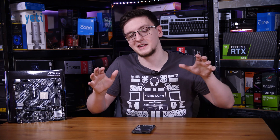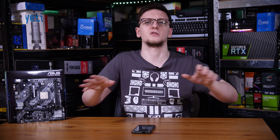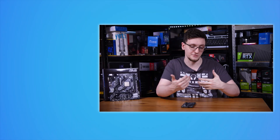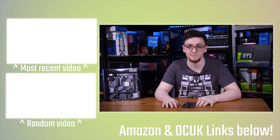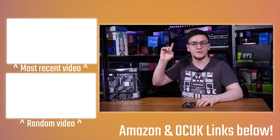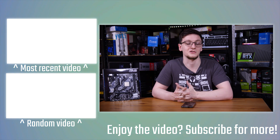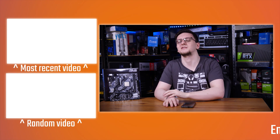There will also be links in the description for merch — hoodies, t-shirts, and other designs I designed myself — plus Patreon for access to our Discord chat, sponsor-free videos, and direct support. I'll leave some more videos on the end cards. I'm going to be doing a B560 board test fairly shortly, so make sure you're subscribed with the bell notification on so you don't miss it. Thanks for watching, hope you enjoyed it, and we'll see you in the next video.